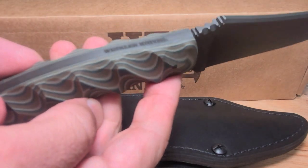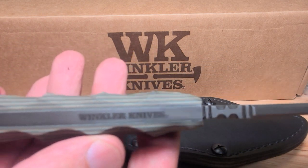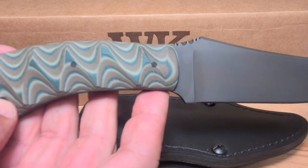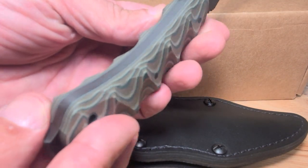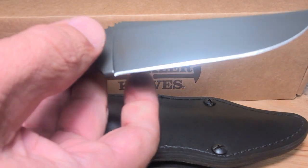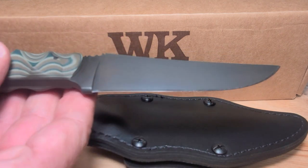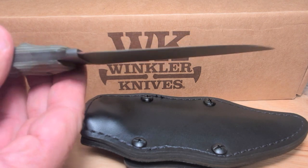It's handmade by Winkler Knives — handmade in the USA. It's all got a hand finish on it. Very nice quality. The 80CRV2 steel is a premium steel that they have there. It's got a nice even bevel — whoever sharpened it did a really good job.